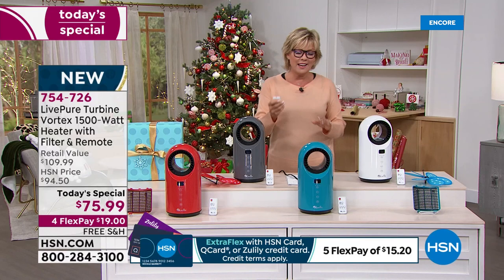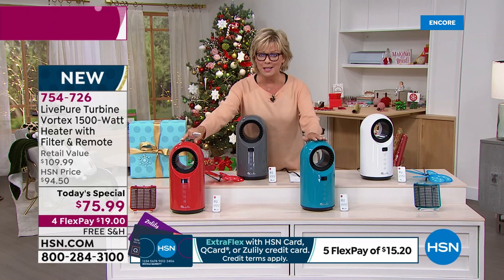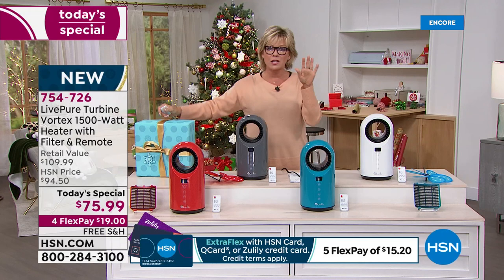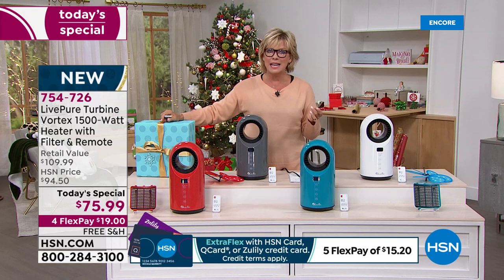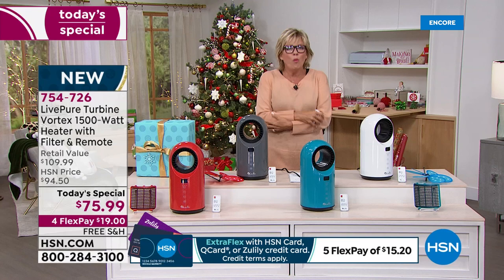With over 2,000 gone already, these two in the front — the exclusive colors — will probably be the first two to sell out today. We brought in fewer of these than the classics in the white and the graphite. What a great gift idea. Because I'm all about saving money when it comes to the AC bill. I just filled up my car tank today — gas here is already at $3.29 a gallon and it's going to continue to rise. So what a smart, efficient way to still keep that space that you love warm and cozy.